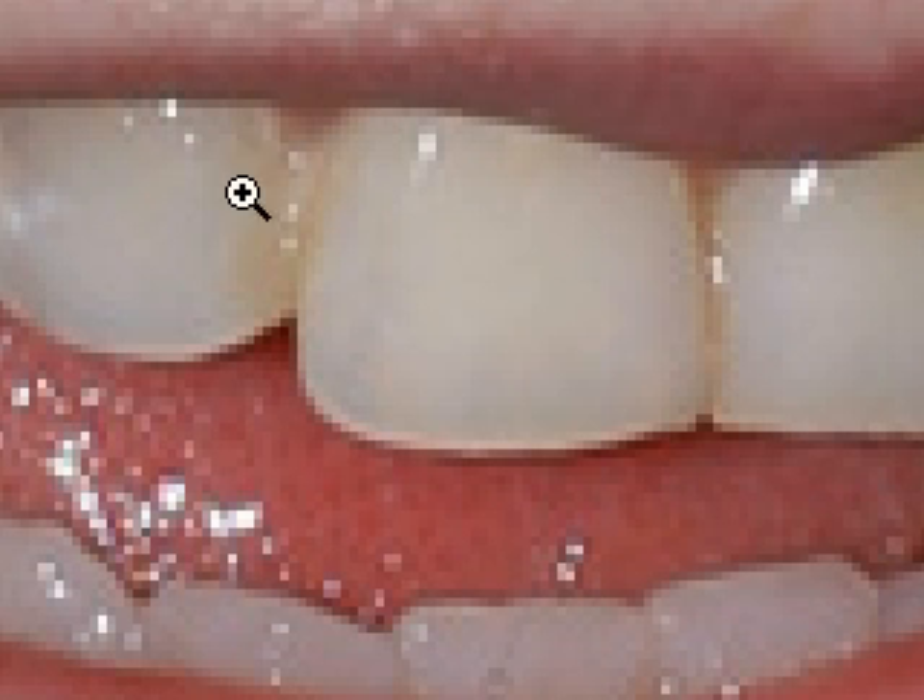You can see that there's some yellow here. Maybe this person drinks a lot of tea or coffee, or smokes, or maybe they just don't ever go to the hygienist. But we want to get rid of that — it doesn't look very nice and it spoils an otherwise nice smile. So the way we're going to do that is we're going to put a new layer on and clone some of this white into some of this yellow here.